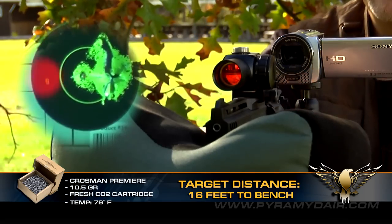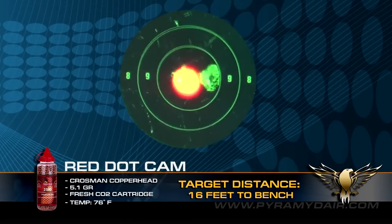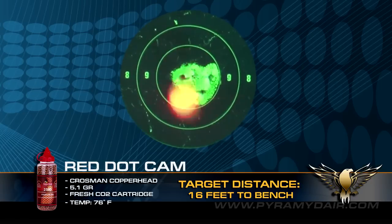Next up were the Crosman Copperheads. Steel BBs typically spin when shot from rifled barrels, causing the occasional flyer, yet I was surprised with respectable groups from the Vigilante.